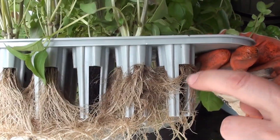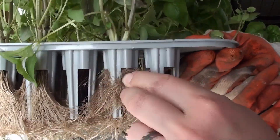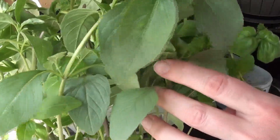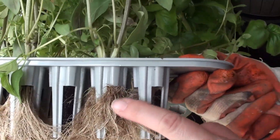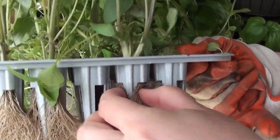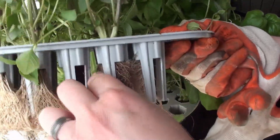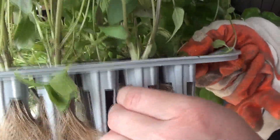I just want to show that some of these roots got absolutely insane and the plant is actually really hard to get out. This Thai basil just grew like crazy because I let it go too long. It's really hard to get them out of the AeroGarden right now because I can't push them up enough and I'm afraid to pull on the stems. Unfortunately, some of the roots are kind of getting a little sacrificed, but hopefully the plant will be fine.